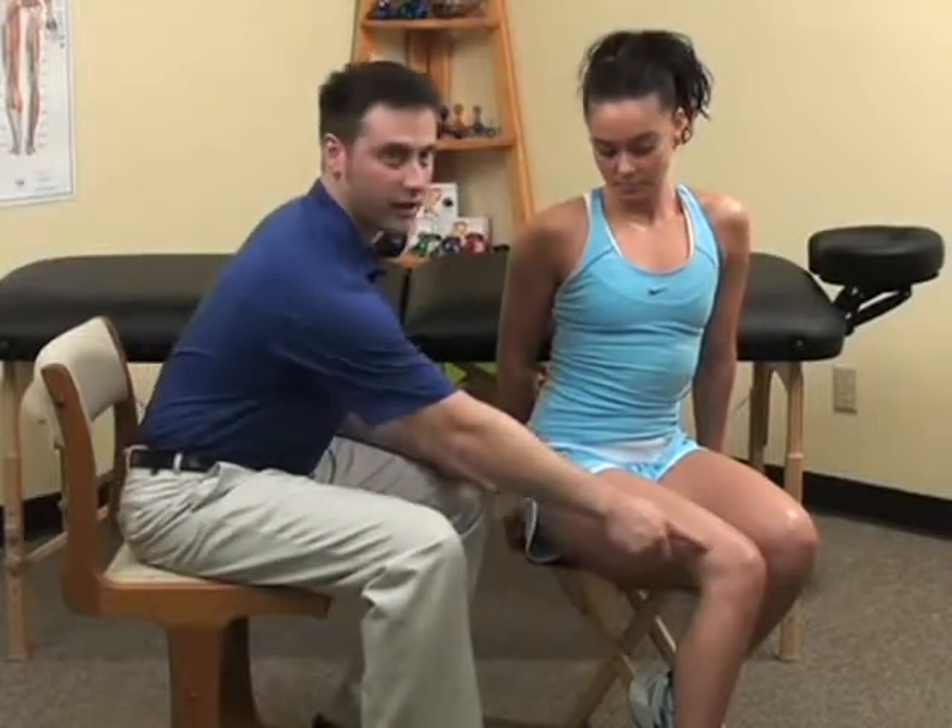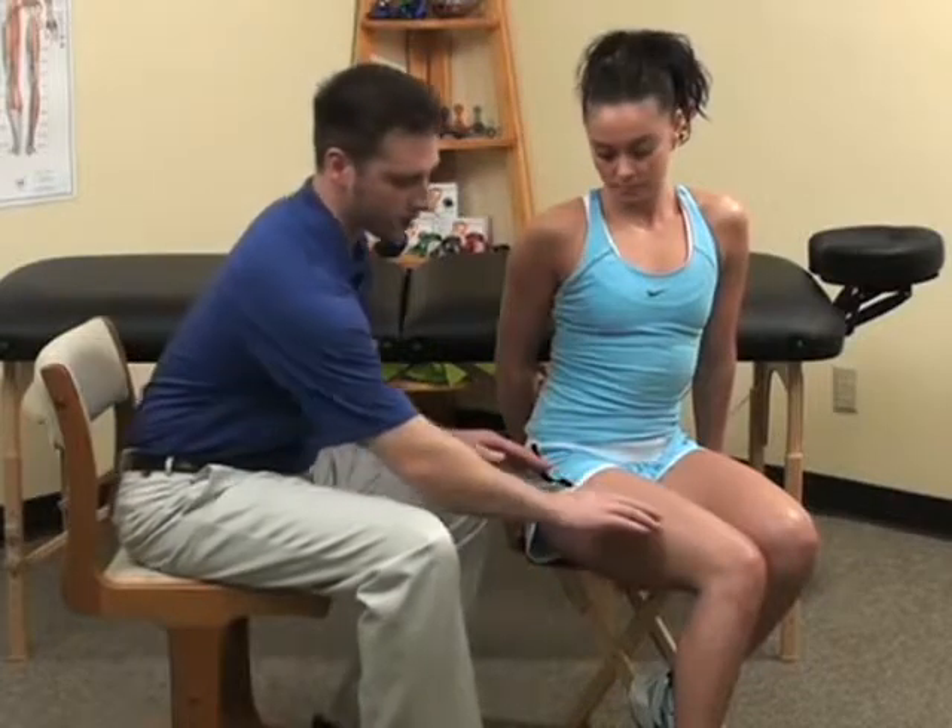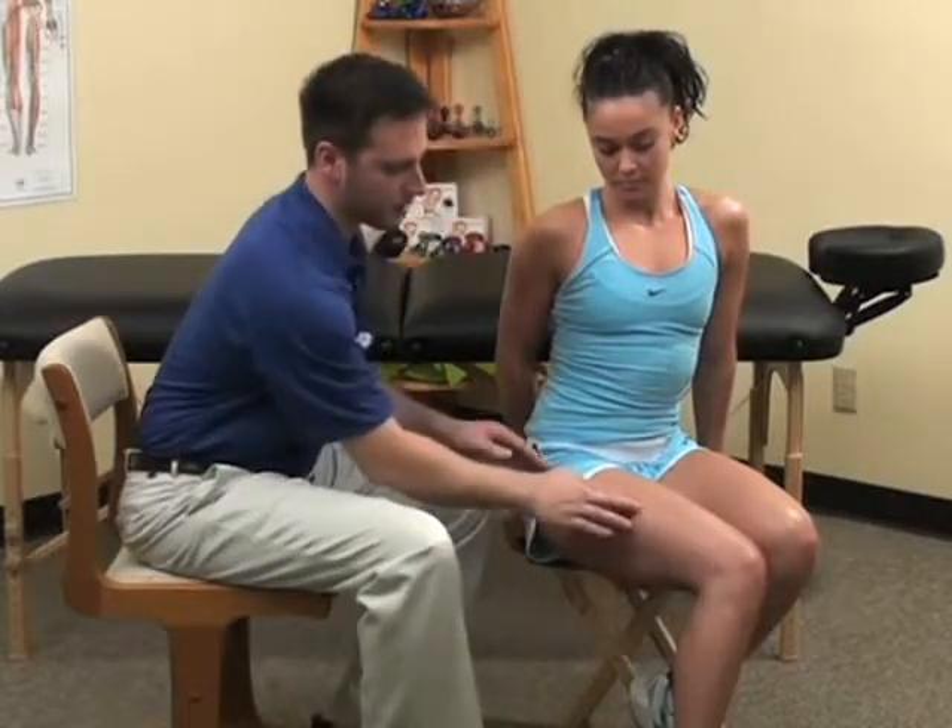This next quadriceps is on the top outside of the thigh, called the vastus lateralis. The outside quadriceps refers pain that can occur anywhere down the side of the thigh as well as in the side of the knee.